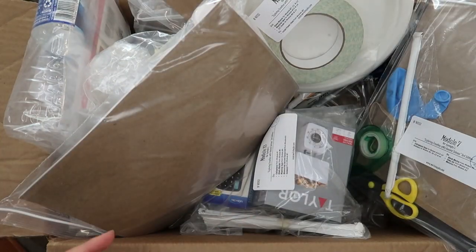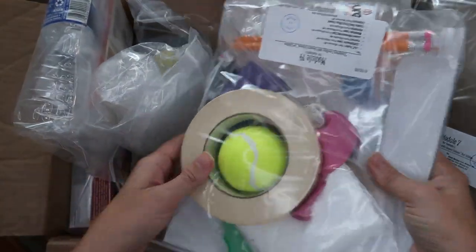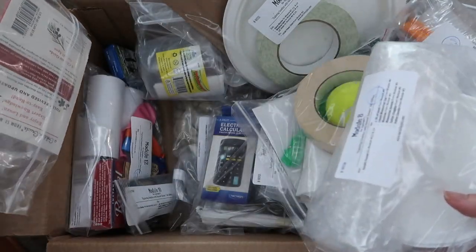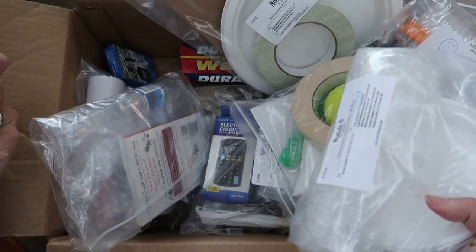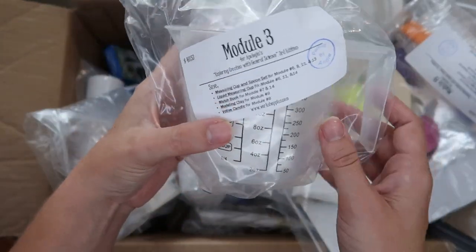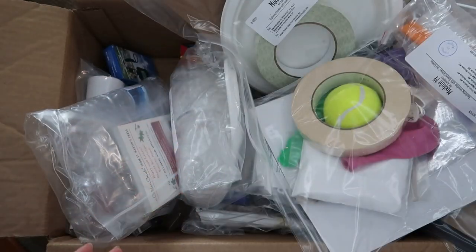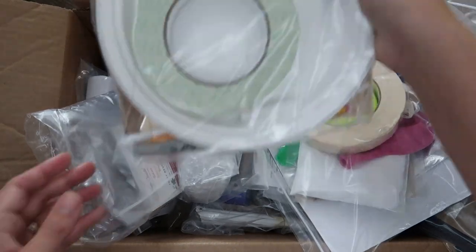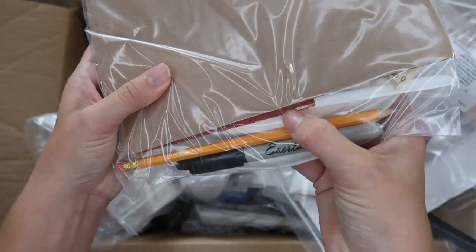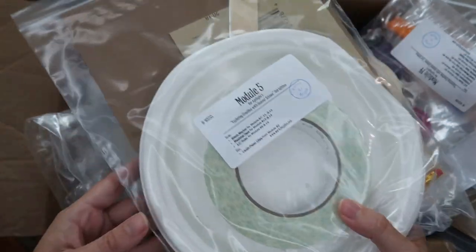I was looking at some modules ahead of time and thought, 'I don't have a single balloon in my house — I'd have to buy a whole pack.' Here's a balloon, by the way. I knew this was going to be very valuable; I really didn't want to slow Bella down on her independent science. Here is module three, and here's number five — it even has a ruler, a Sharpie, and a piece of chalk, which is super convenient.